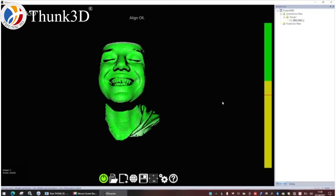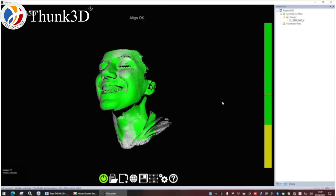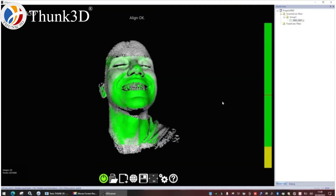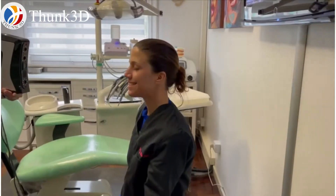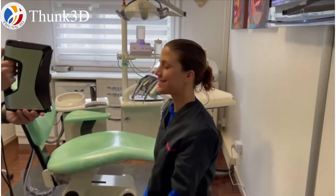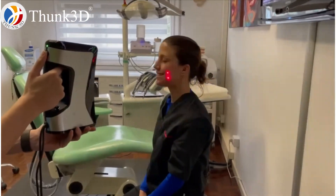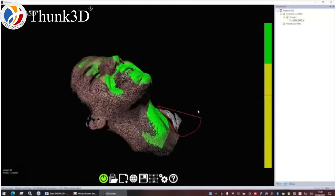Okay, this is the core of our video. This is our facial scanner. This is the acquisition, and we see the crucial part is our vertical line. If it is blue, it means we are too far away. If it is red, it means we are too close. We need to obtain a yellow or green color.